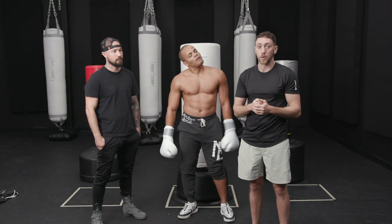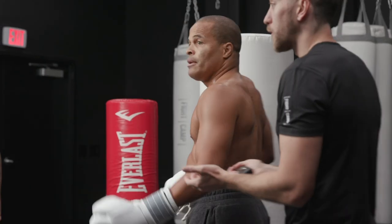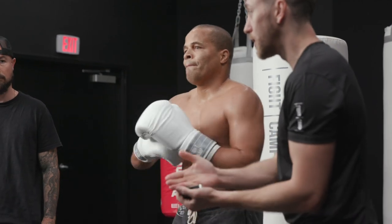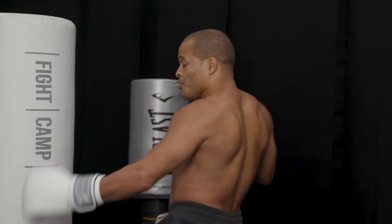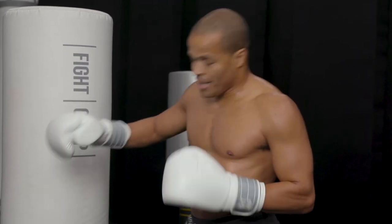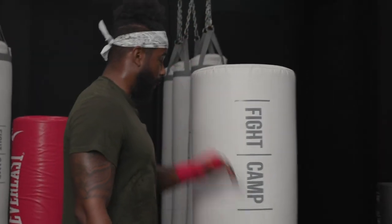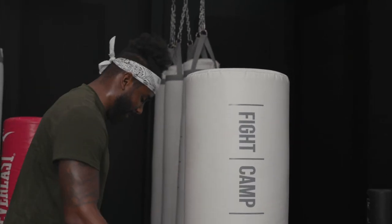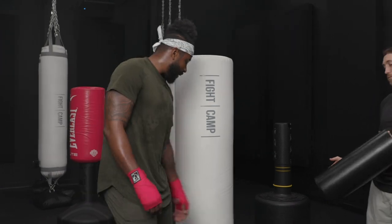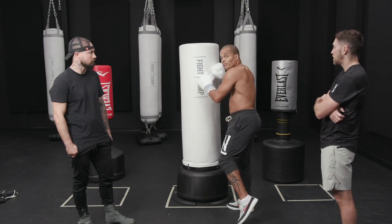We measured the distance that they all moved and saw how much each one was tilting and slamming back on the ground when getting hit. The Fight Camp trick — we're not going to hide that — this is a Fight Camp video and we're trying to promote the Fight Camp bag. But honestly, which one did you like better? The Fight Camp bag, because you can hit low, do low kicks, do knees — everything you can't do on the Everlast or the third bag. The Fight Camp bag was head above all the others.